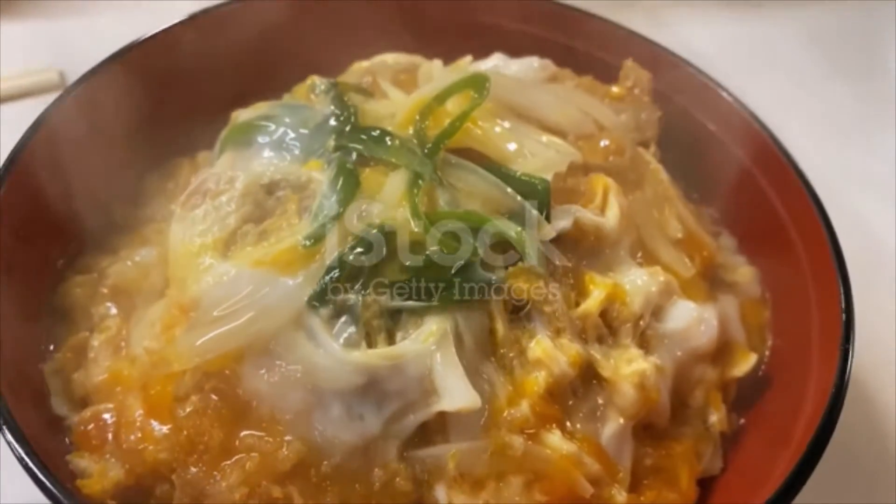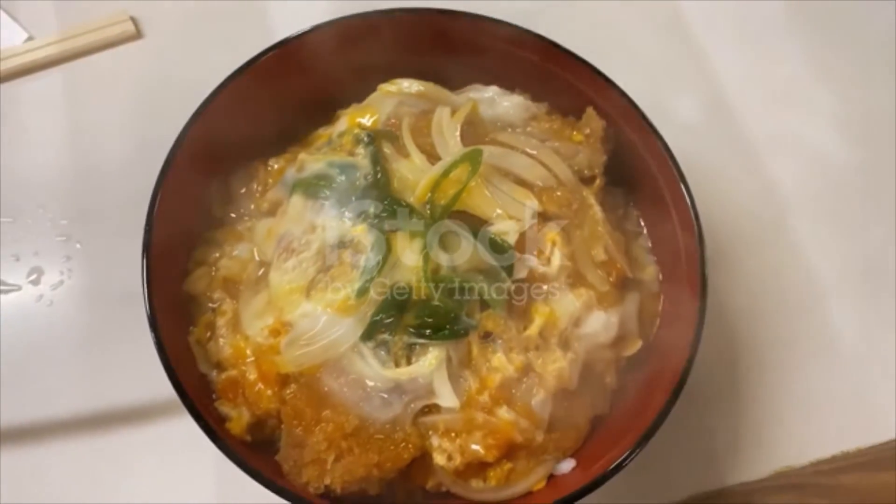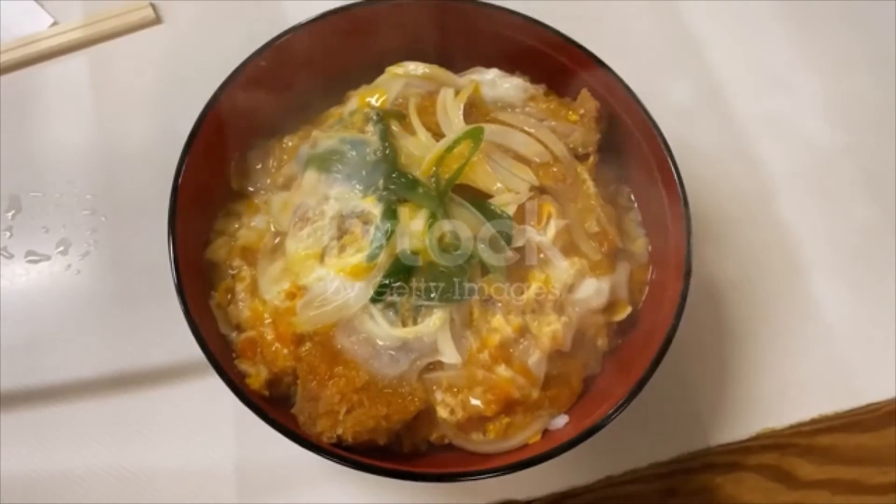Sprinkle spring onions over the top and cover the pan with a lid until the egg is set. Half fill a bowl with freshly cooked rice and cover it with the tonkatsu mixture.